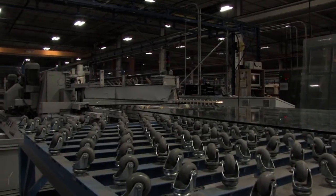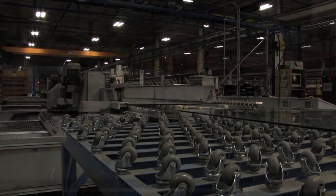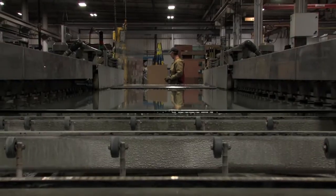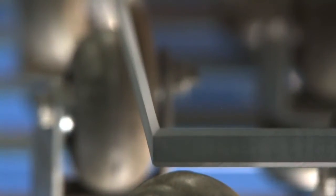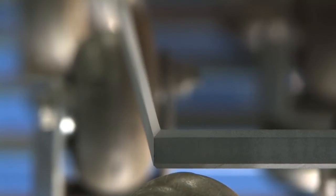In the Special Fabrication Department, glass is run through various equipment in order to grind or polish the edges of the glass. It then gets transferred to another process to have notches, holes, or mail slots cut out.